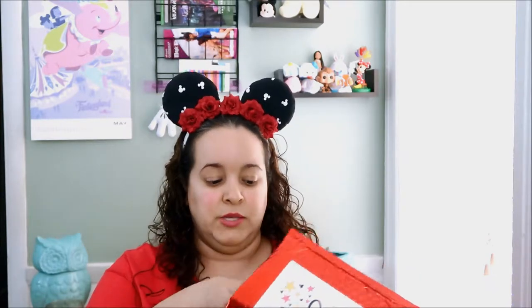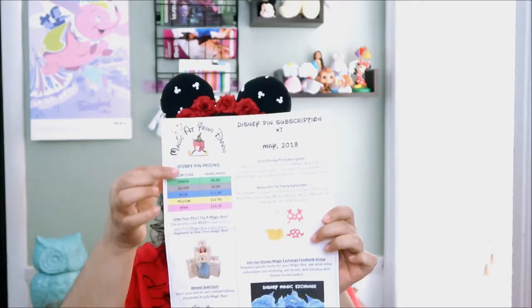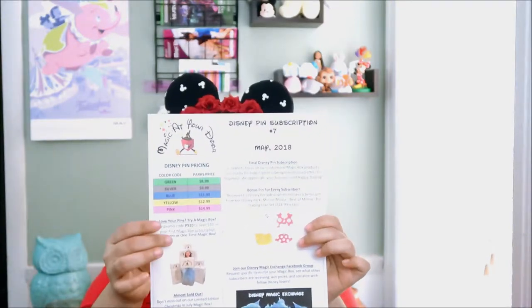I did cut it open because it's kind of hard to open. The packaging is amazing but it is hard to open without scissors. So as always, in case you don't know about Magic at Your Door, they are a monthly subscription service. They specialize in boxes and pin subscriptions, but based on this paper they are no longer doing pin subscriptions. So sad, but I am very happy that they are focusing more on the customized Magic box. I love their boxes.